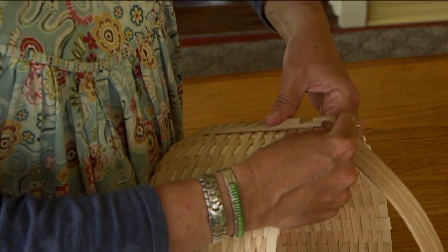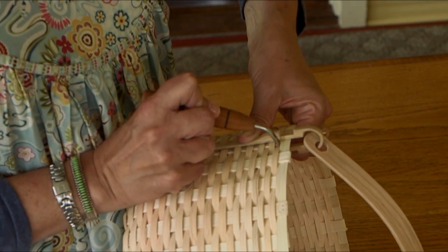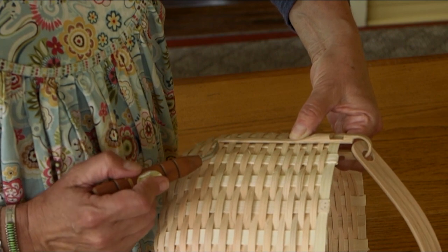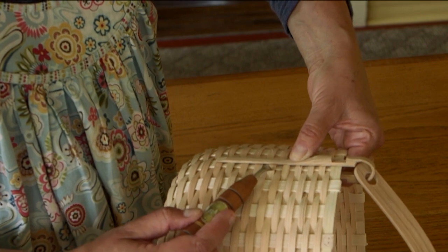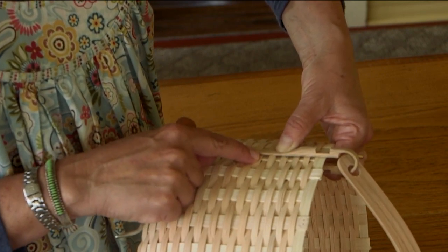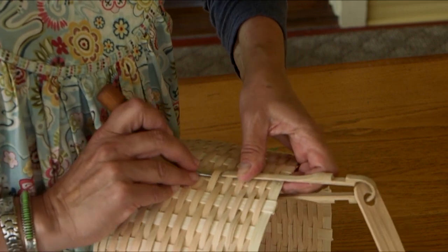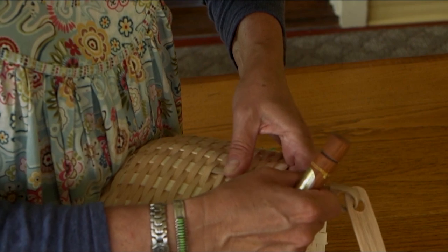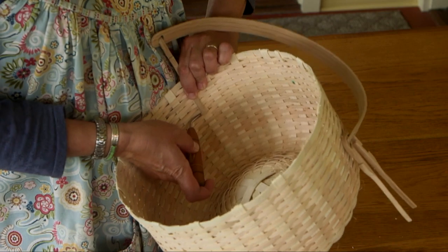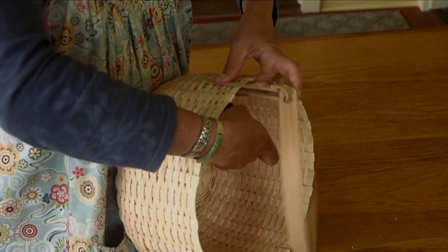I'll temporarily slip the ear over the basket. When the handle is finally in place, the lower edge of the notch would be level with the bottom of the top rim row. Looking down the side of the ear, I'll begin pushing it under the weaver about five weavers down — away from the thick part of the ear. Starting on the outside, I raise the weaver and slip about a quarter inch of the ear under it. Then I turn to the inside, pinch the leg together, and slip it underneath one row on the inside.